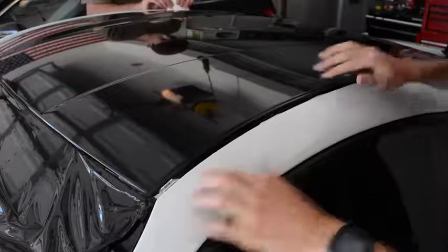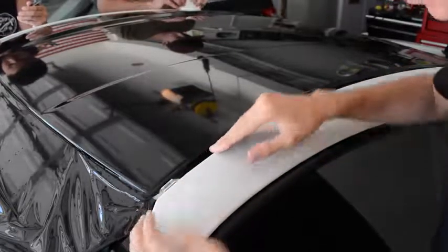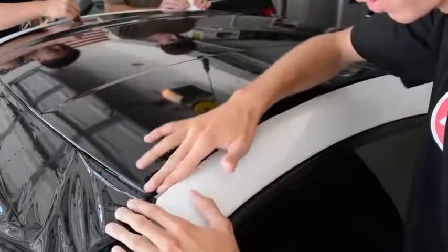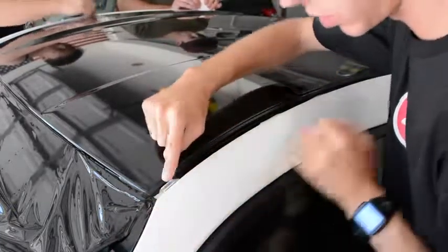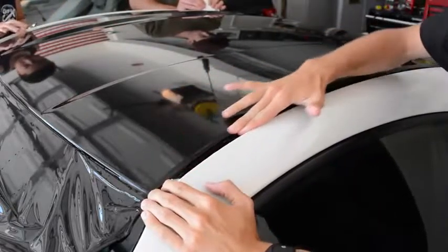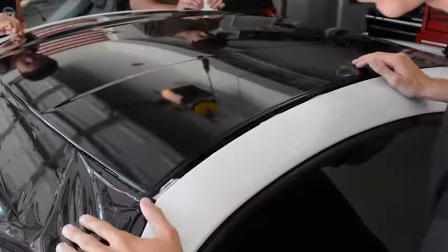So what we just did was trim the vinyl all the way to the rails. We are tucking the vinyl to the very sides of the rail so that when we reapply the rail, it is still able to go into its clips without the vinyl being over it — so that when it lays over it, it looks covered and flush without any weird cuts.